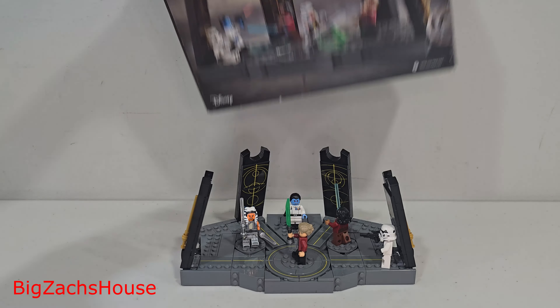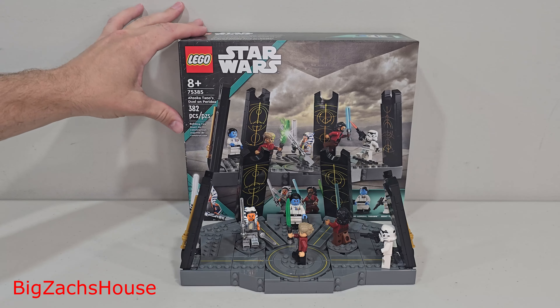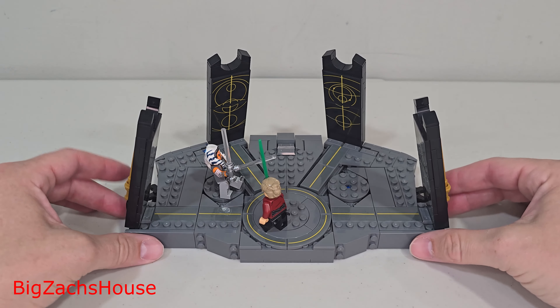After putting it together, even with the cool minifigures, this set does not feel like a $55 set. But let's take a look at the build itself.